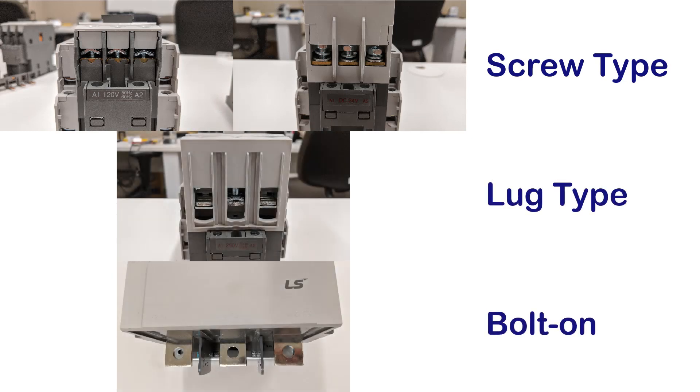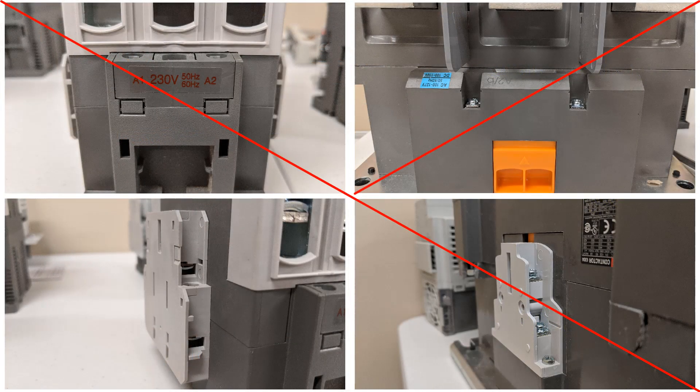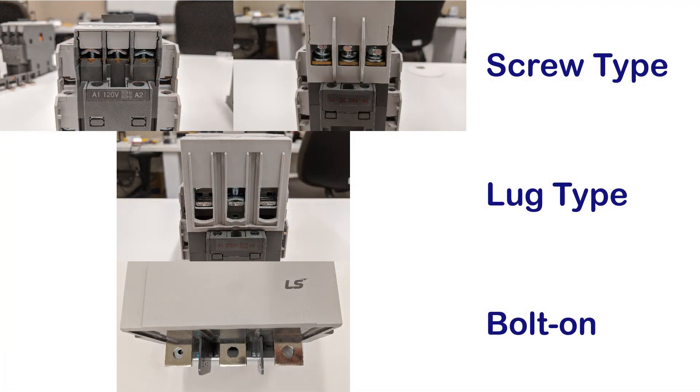This video is meant to be an aid in describing the differences between the screw type, lug type, and bolt-on connections in LSIS Metasol contactors. It is important to understand the fastener options in order to ensure proper field wiring and long-term reliability, as well as when combining contactors with overload relays for motor starters.